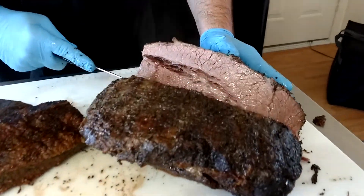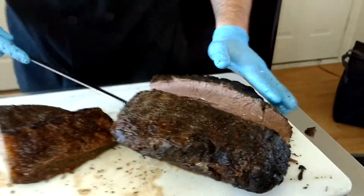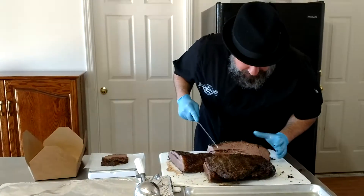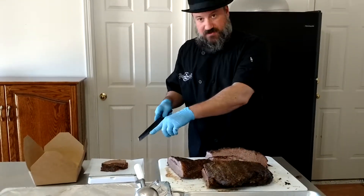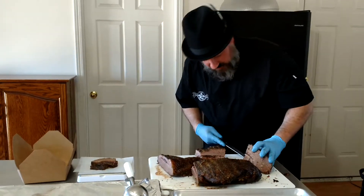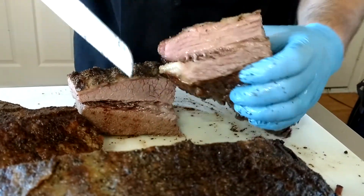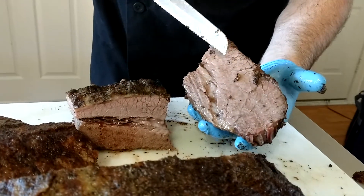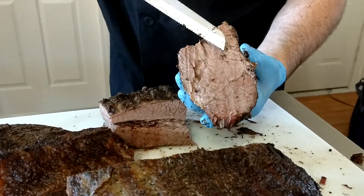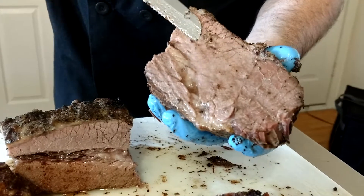Now this is really the shot right here — look at that. I cut this in half so we can fit it into our lunch boxes. See how these grains run? You don't want that, so we slice it like this. This is that point part — it's got all that fat in there. Watch this — look at that juice that comes out of inside those fibers. That's what you want.